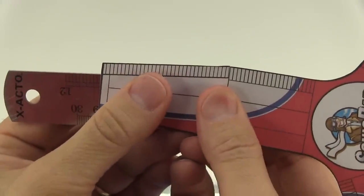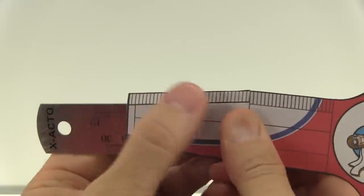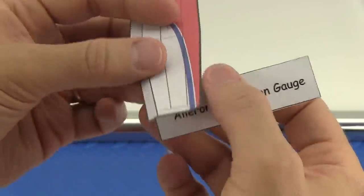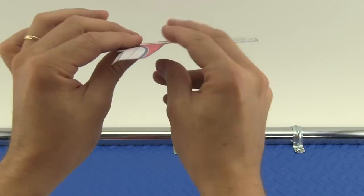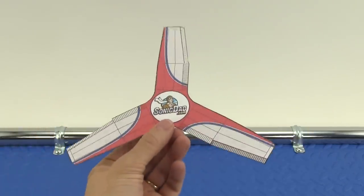Hold the middle ruler on the back side of the wing, lined up with the fold line on the aileron, and crease the aileron down about 10 degrees. Bend the other two ailerons. Check the aileron angle with the gauge and make any adjustments necessary. The last step is to make sure each wing is straight with no twist.